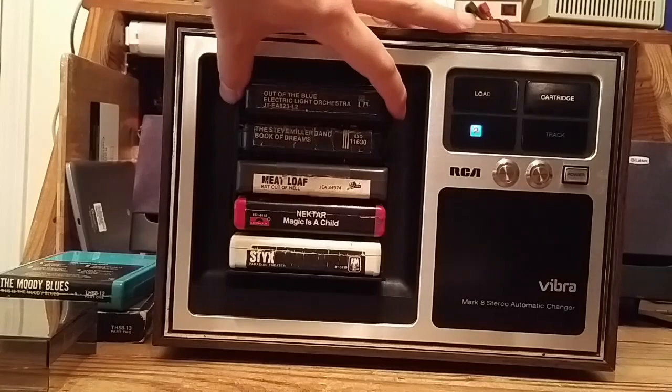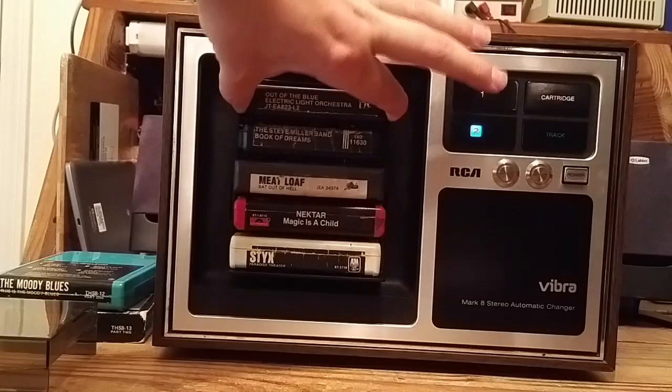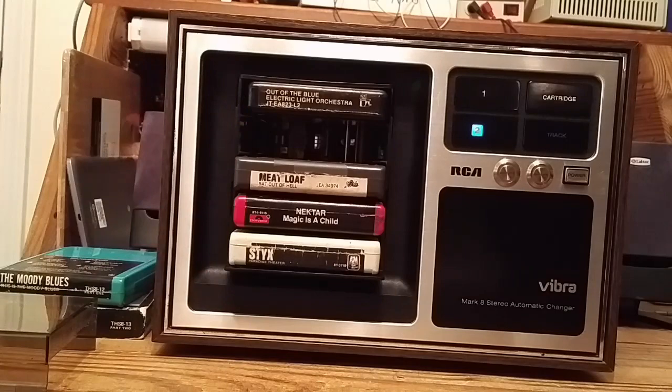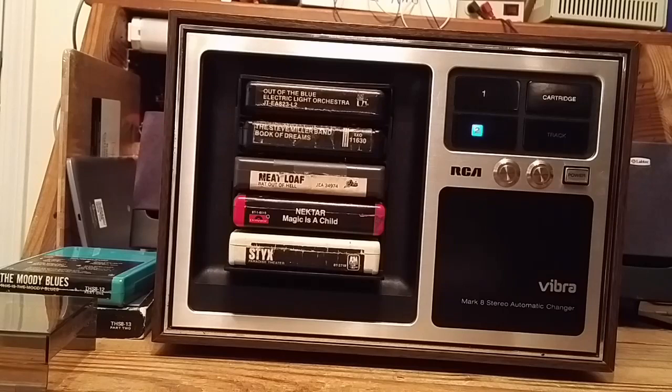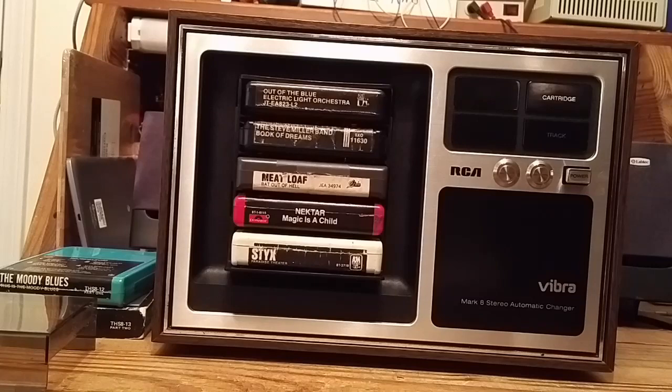You can pull the magazine back out, or you can pull out individual cartridges. It's worth noting that if you are playing a cartridge — say cartridge number one — you're unable to pull that cartridge out. However, with a little resistance, you can pull out other cartridges. So while a cartridge is playing, you can swap other cartridges to change what's coming up next in your playlist. If you switch off the power, it will park the mechanism in the load position and then switch off. And it's just that simple.